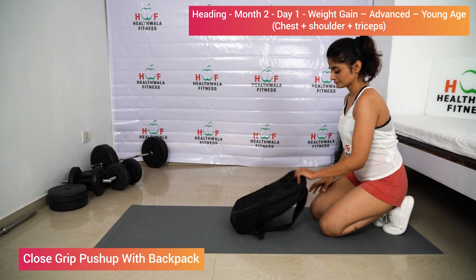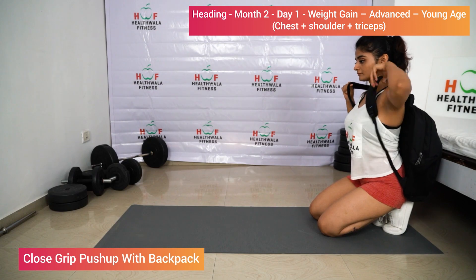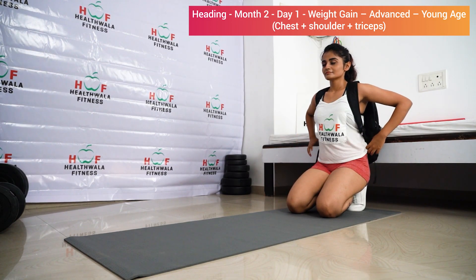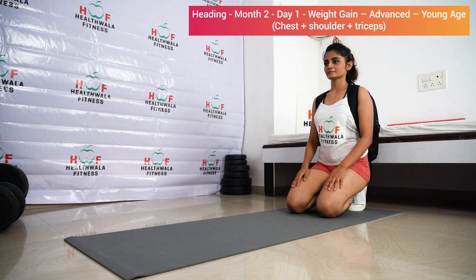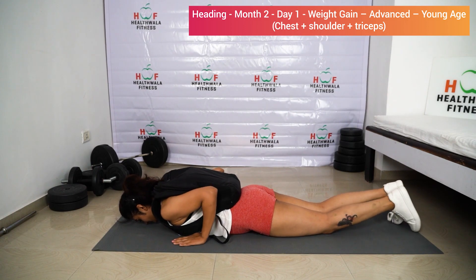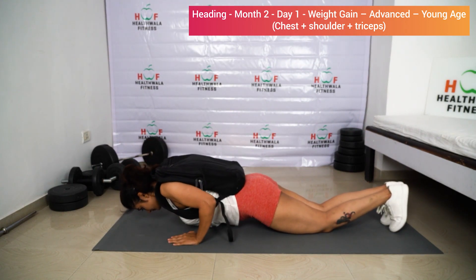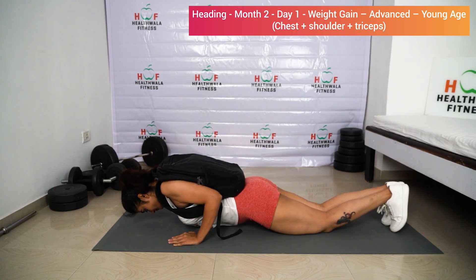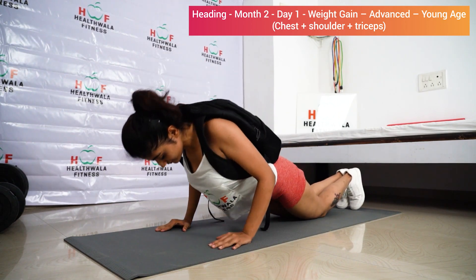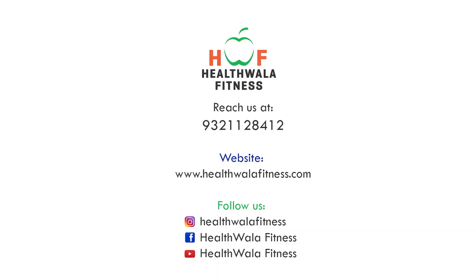Close grip push-up with backpack on knee support: wear the bag and tighten it. Lie on the floor on your chest, hands near your chest, elbows tucked in, and lift yourself up. One, two, three — make sure elbows are tucked in. Four, five. Very good. Relax.